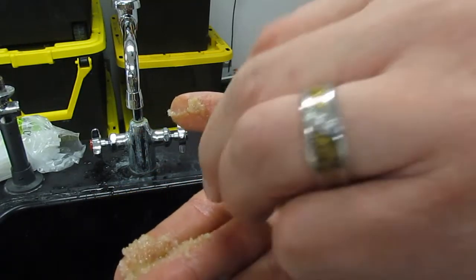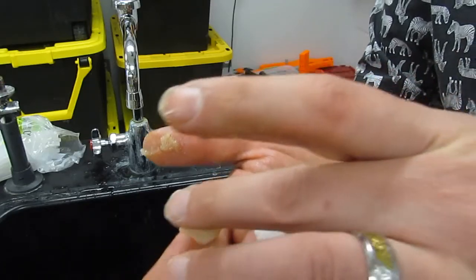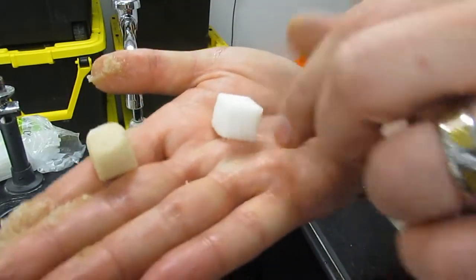To compare, here's a sugar cube right out of the box and one of the rounded sugar cubes from the first part of the experiment.